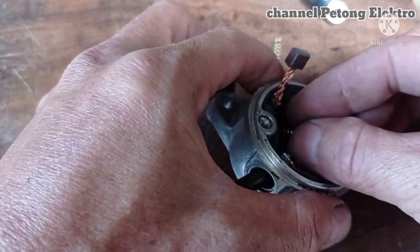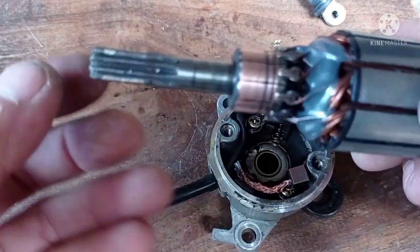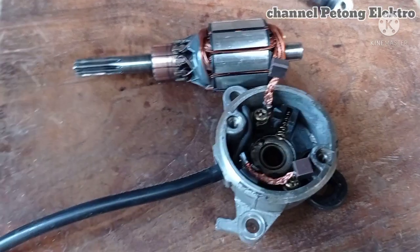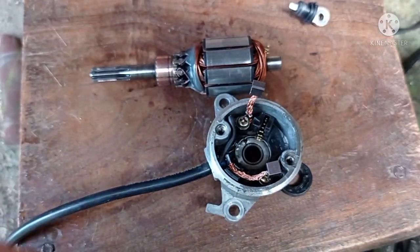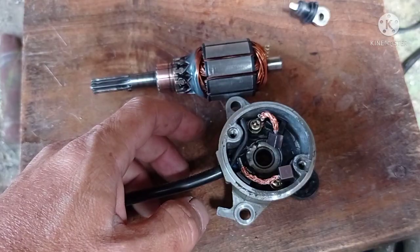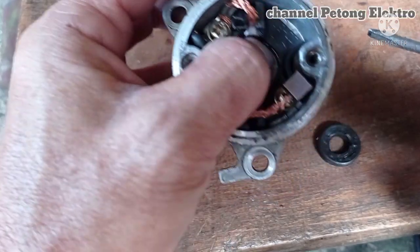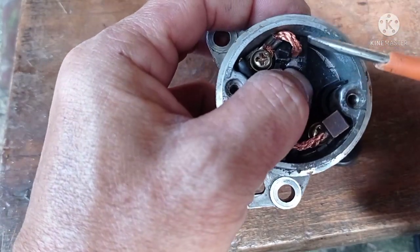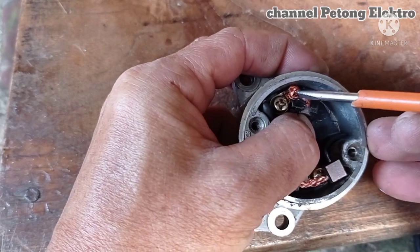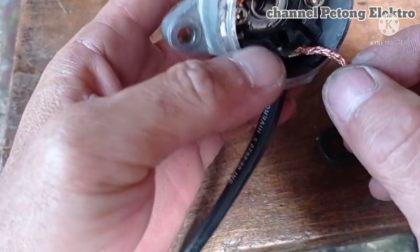Then we will add to the armature. Jika teman-teman mengalami kesulitan memasang ini, masang ini ya, kesulitan memasang ini caranya ini karena ini karbonnya ini juga harus masuk dulu. Nah, ini di sini agar karbon ini tidak kembali terlepas, ini saya lepaskan ini untuk kabel, kita ikatkan dulu kuat di sini seperti ini ya. Itu juga yang positifnya sama.